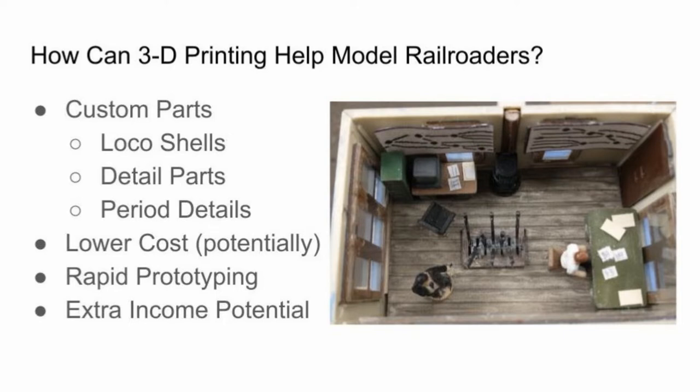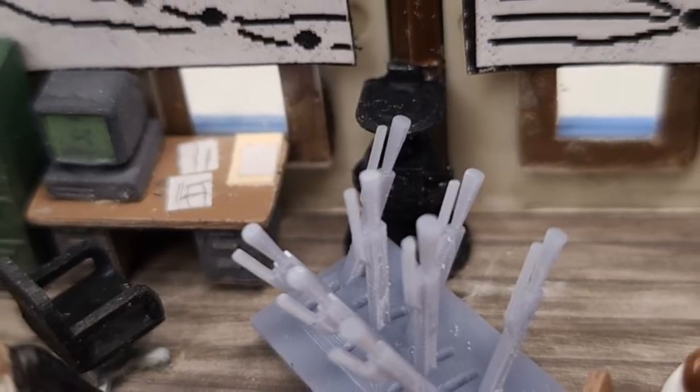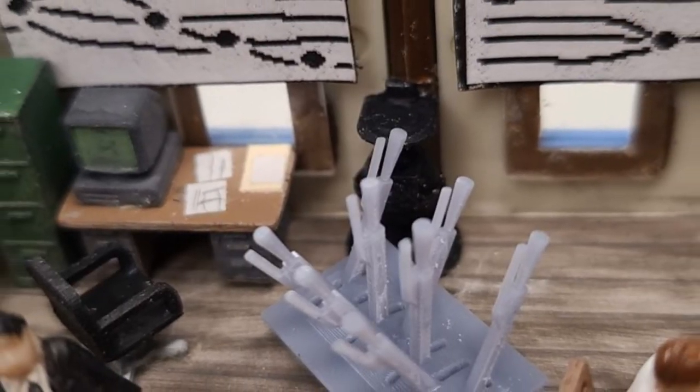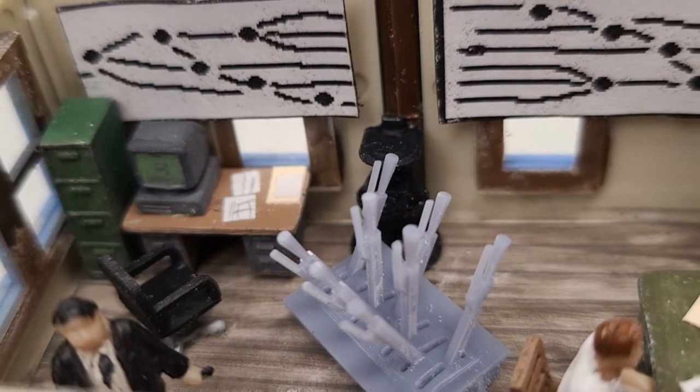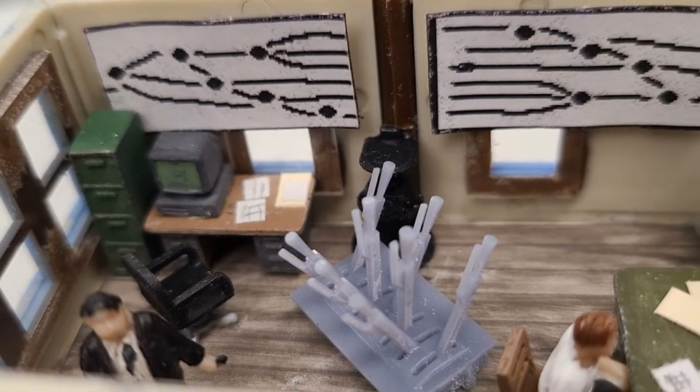Here is some of the stuff that I have 3D modeled for the club — the inside of the switch tower. Everything that you see except for the two figures, I 3D modeled inside that switch tower.